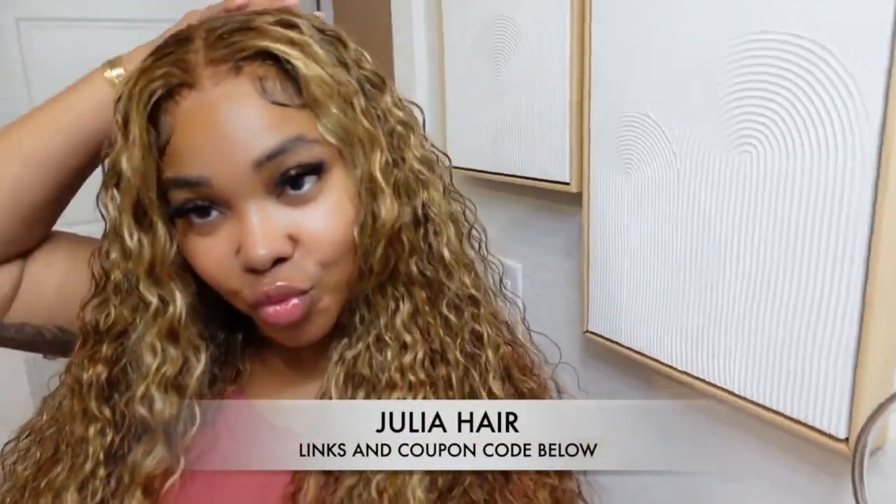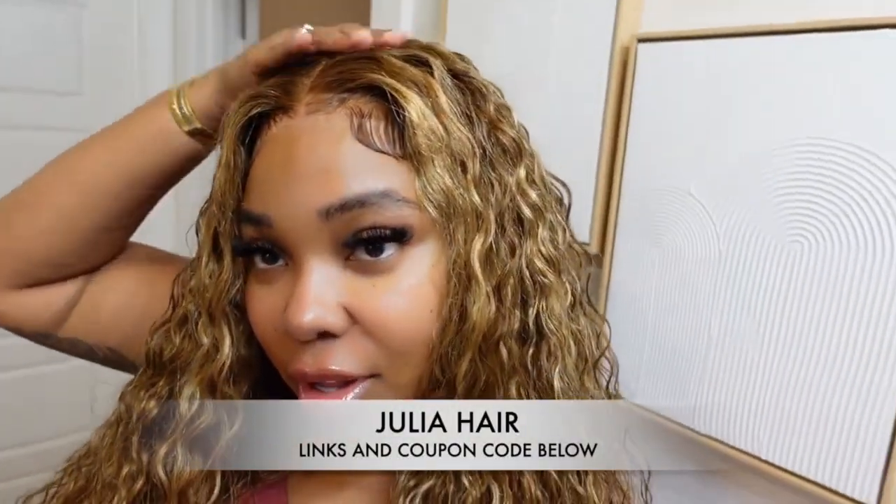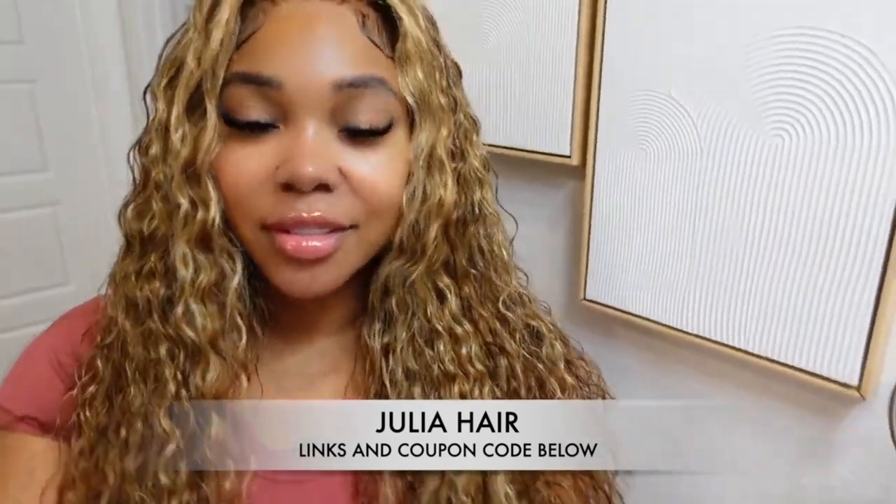If you guys love the outcome of this 7x5 honey blonde water wave wig — pre-cut, pre-plucked, pre-everything — the link will be down below, coupon code down below. You guys check them out. Thank you once again to Julia Hair.